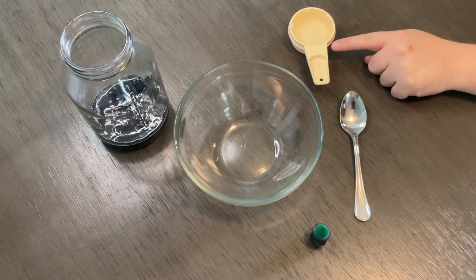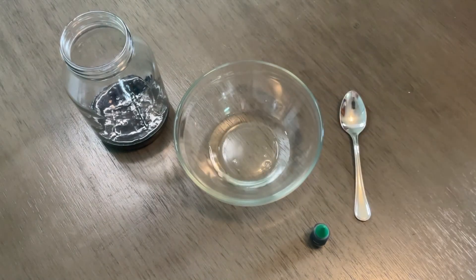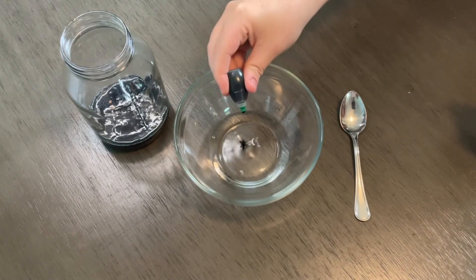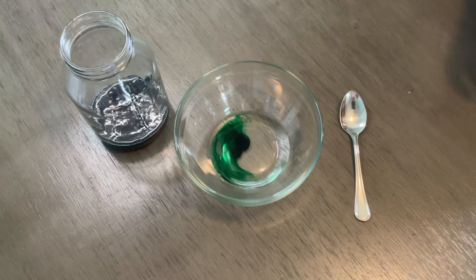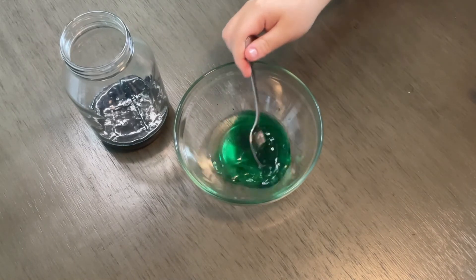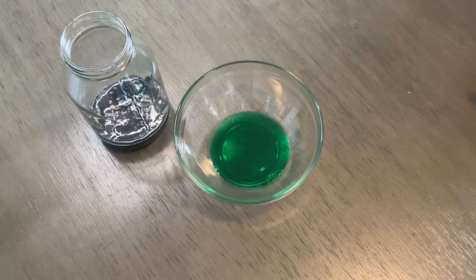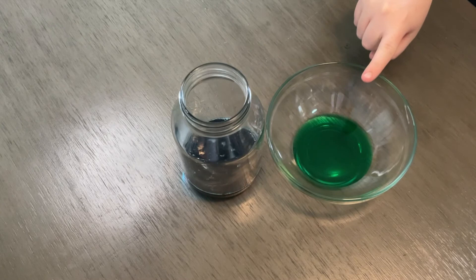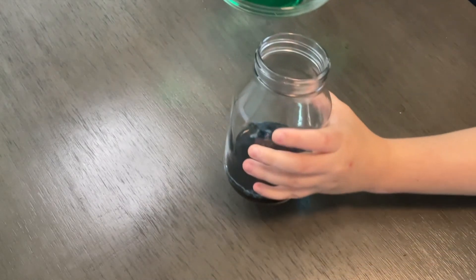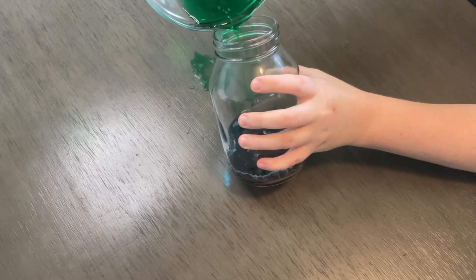Measure out a fourth of a cup of water and pour it into a bowl or cup. Next, put in a couple drops of green food coloring and stir the green food coloring into the water. Use your green water mix, tilt your jar slightly again, and pour the mixture down the side of the jar.